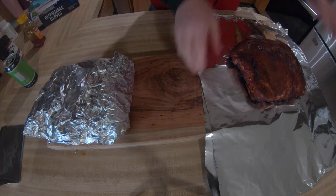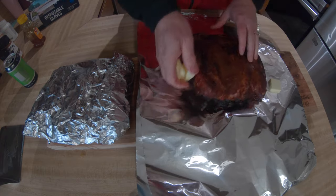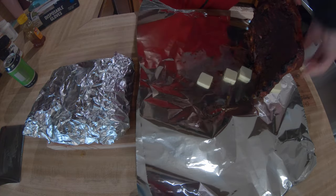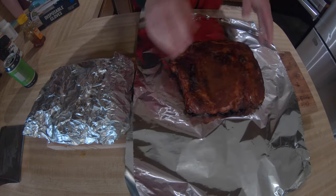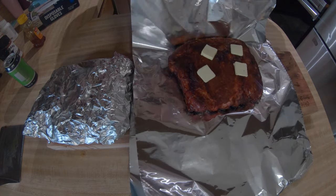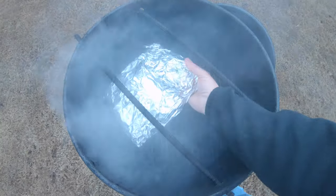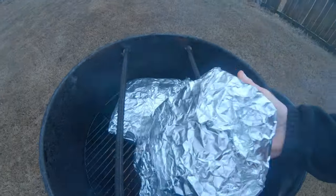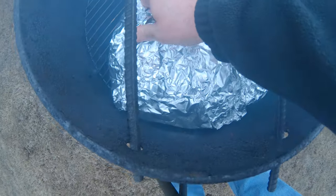Then we move to the other one — a few sticks of butter, little pieces underneath and some right on top, and we just wrap it. So going on first is the one with the honey, butter, and beer, and the other one right next to it is strictly butter. We're going to let those cook for about a half hour.